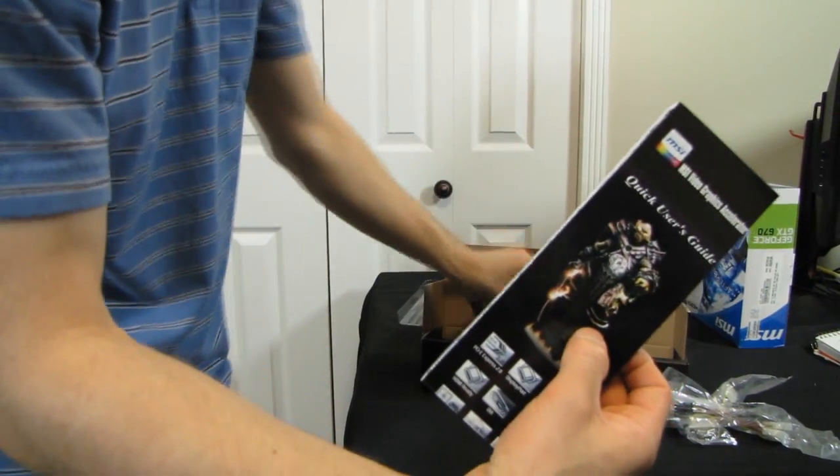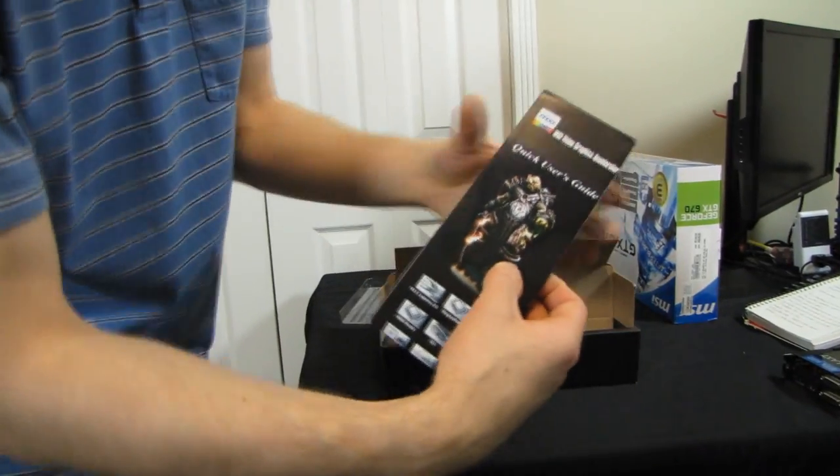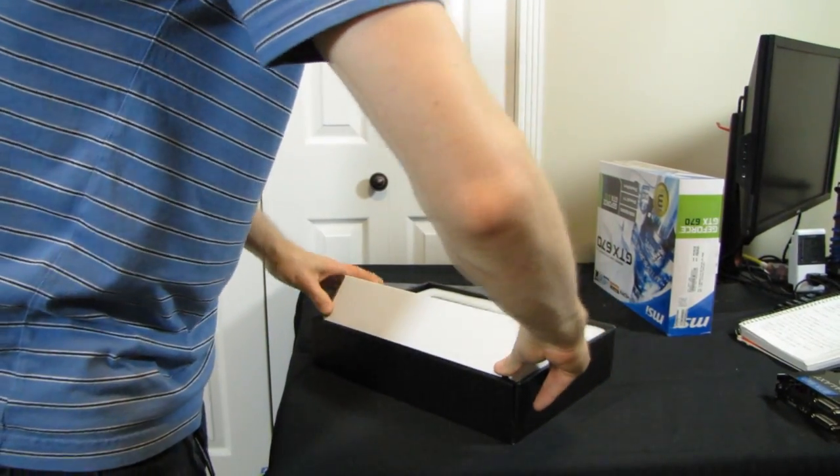This is a really old character — I don't think they've used that one since like the GeForce 6000 series. So this guide must be sort of recycled here, but you know, if it ain't broke, don't fix it, right?